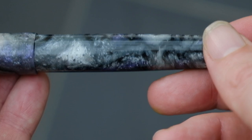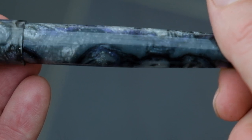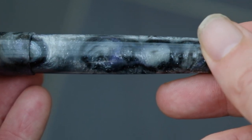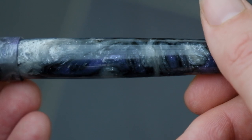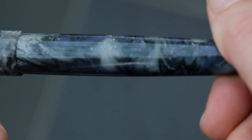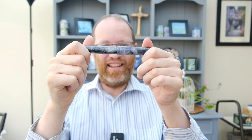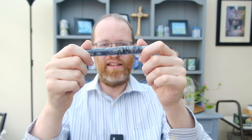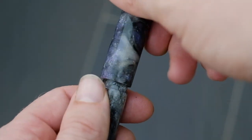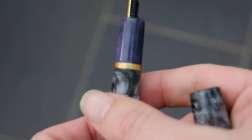I'd love to see more pens come in this material because the chatoyance in it is surprisingly really good. There are subtle hints of purple in there as well, which sort of breaks up the routineness of the grey patterning. It almost reminds me of a moon landscape — purple rain on the moon. We've got some really beautiful silver chatoyance in here. It's quite a striking material. Underneath the actual cap, we have got some very nice smooth threads, a little brass ring, and a purple section.